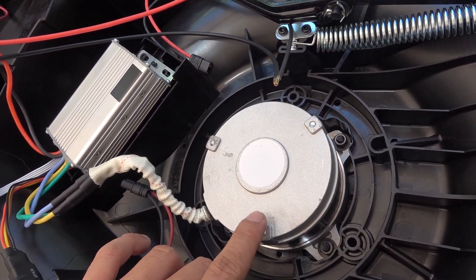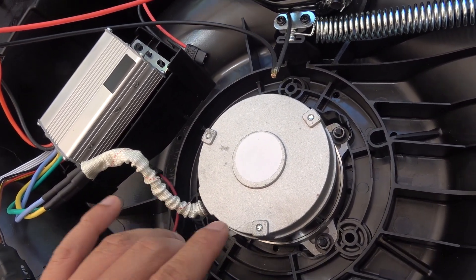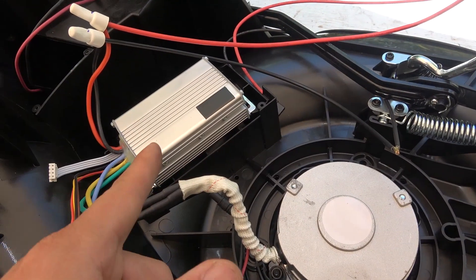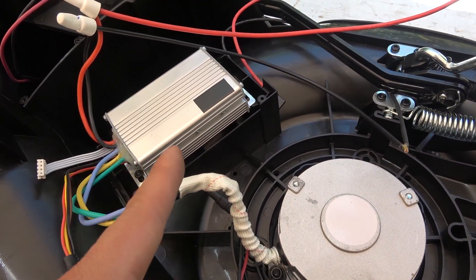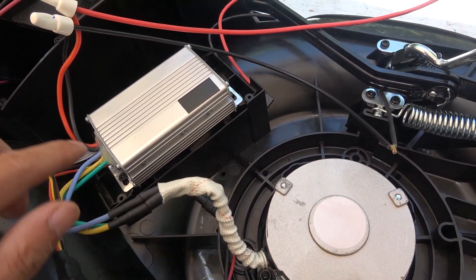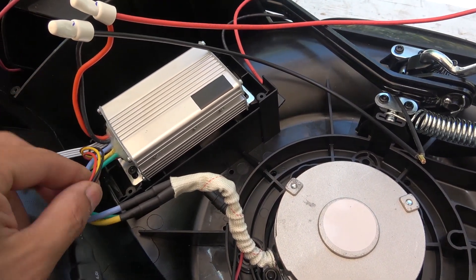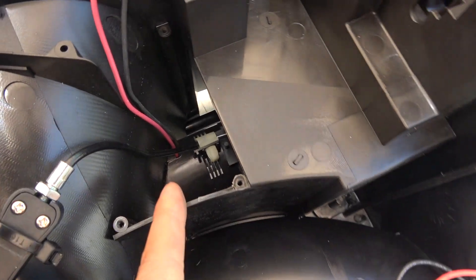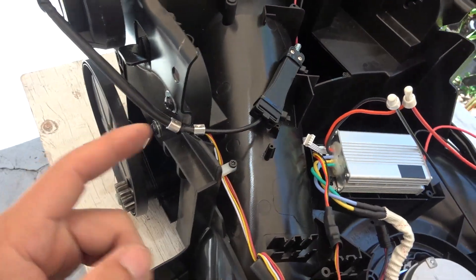The main motor is a hall sensorless brushless DC motor, meaning it doesn't have a hall sensor — it's only powered by a three-phase power cable. The brushless DC controller looks a lot like an e-bike controller but is much simpler: it just has a three-phase output to the motor, DC input from the battery, and a throttle control. Down here we have the DC motor which connects to the main axle to drive the two wheels.